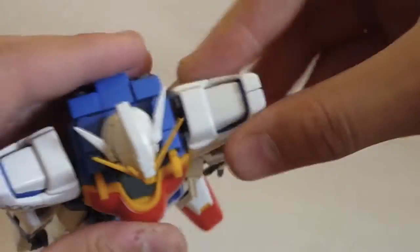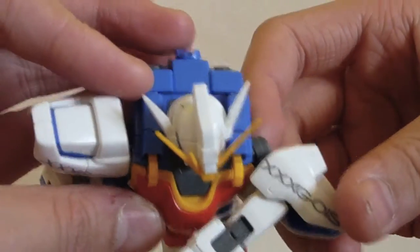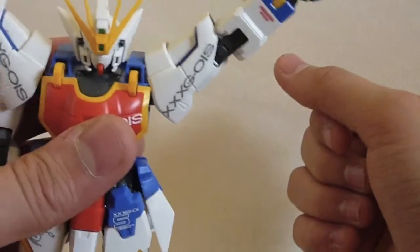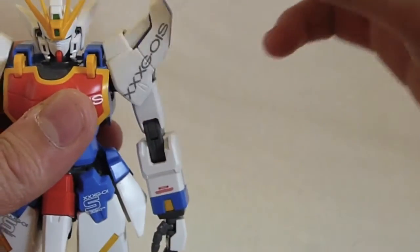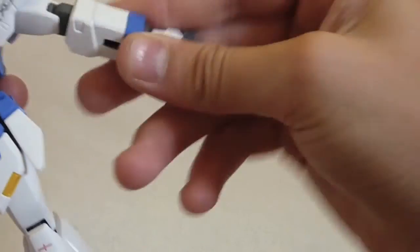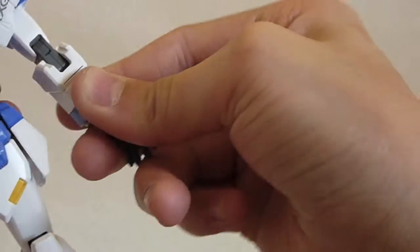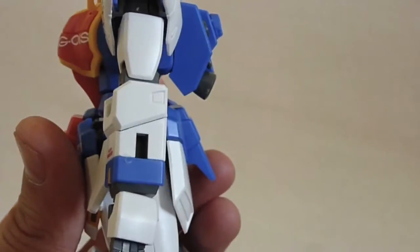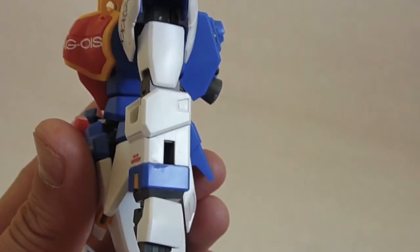His arms can go in and out some — not too much — but if you rotate him forward, they gain so much more in and out movement. They rotate freely and go up about that far. The shoulder pad moves independently, and there's a rotation below the shoulder. One complaint I do have is that the connection from here to here isn't too strong, and it causes some problems, but they're just minor.